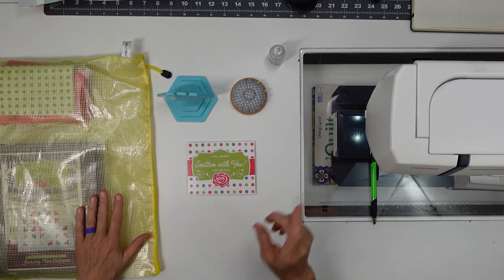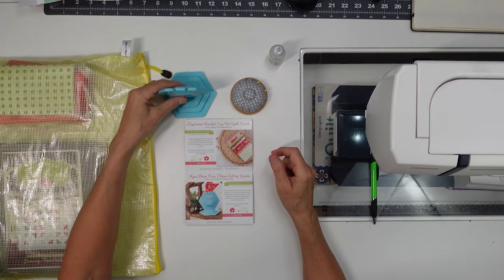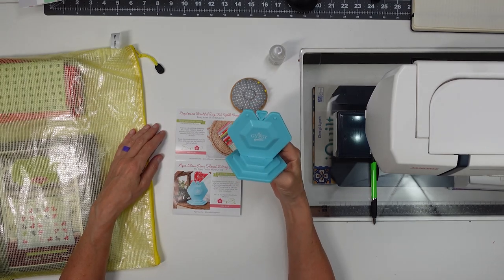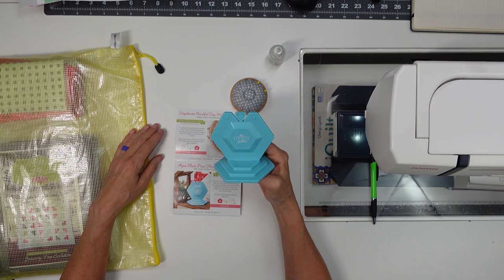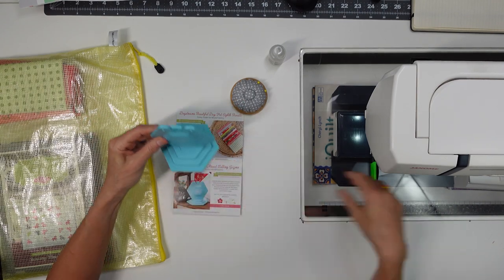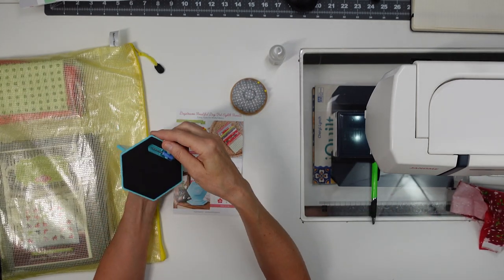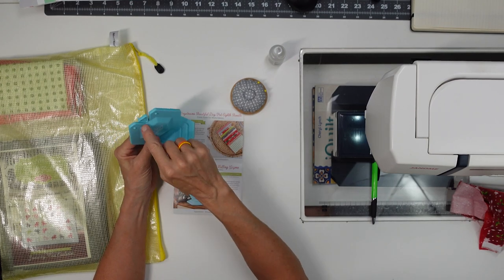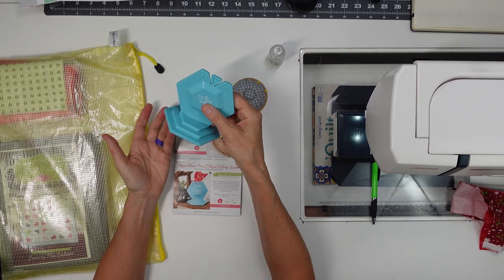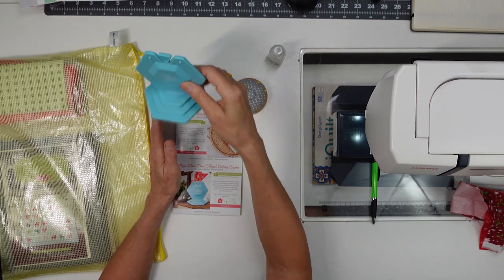The January 2022 Sew Sampler was full of things I use and am going to use. Let's start with the Aqua Chain Piece Thread Cutting Gizmo. I use this all the time. I didn't chain piece much before I got this, just because it was hard to clip everything. Now it sits right next to my machine and I chain piece everything — you just bring it up and clip between pieces like that. It's great. It comes with a little screwdriver and some blades, so you can take your blades out. I think it came with five — I've only replaced the blade once. I love this.